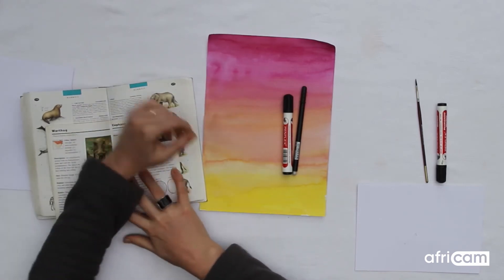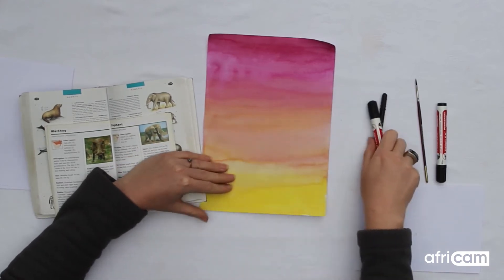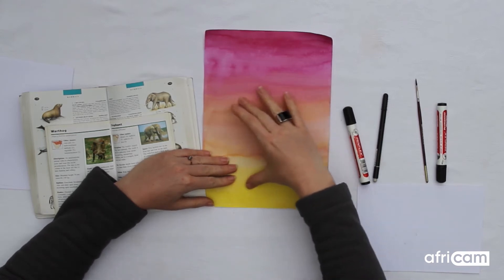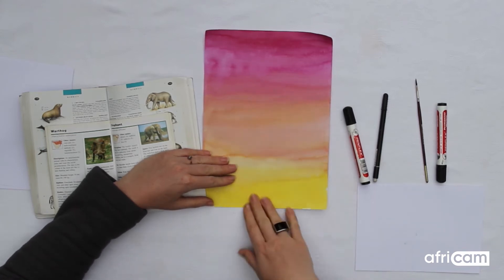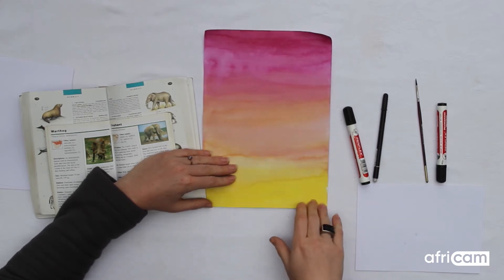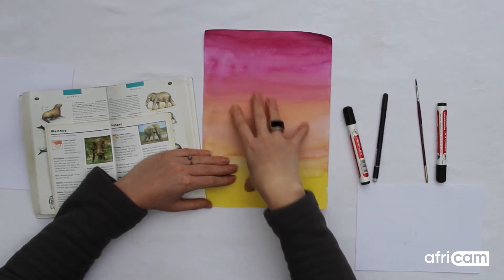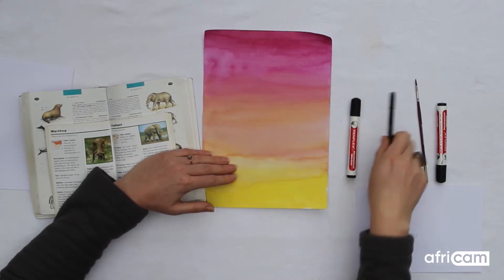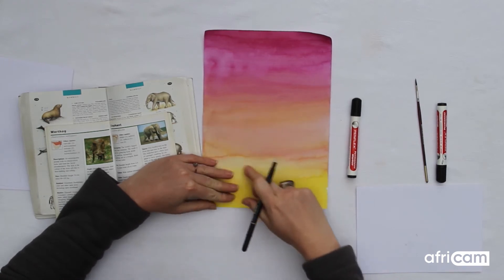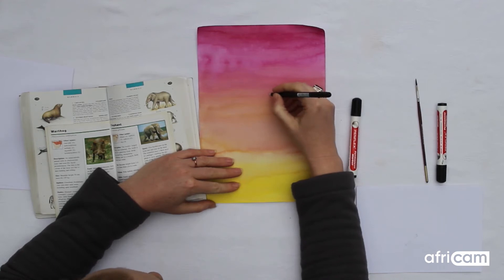Before I start I always think and plan where exactly I would like my artwork to feature on the page. So I'm going to just trace out with my finger figuring out how big I want my elephant to be. I'm going to place my elephant slightly above the bottom so he is floating in the sunset slightly. Now I'm going to take my pen and do the outlines.